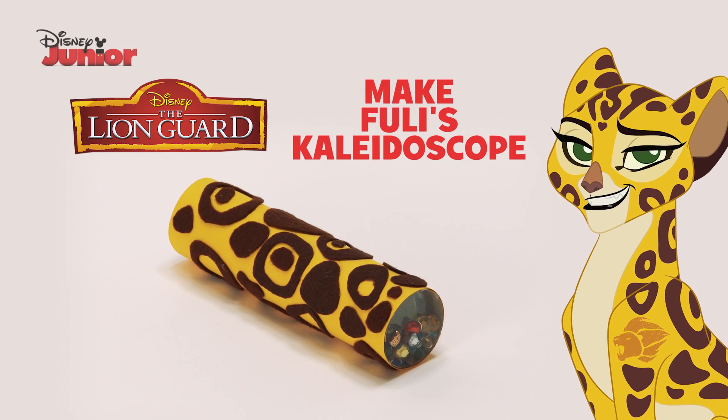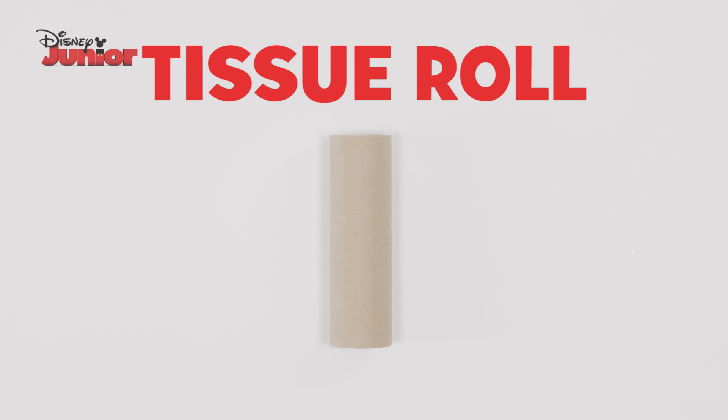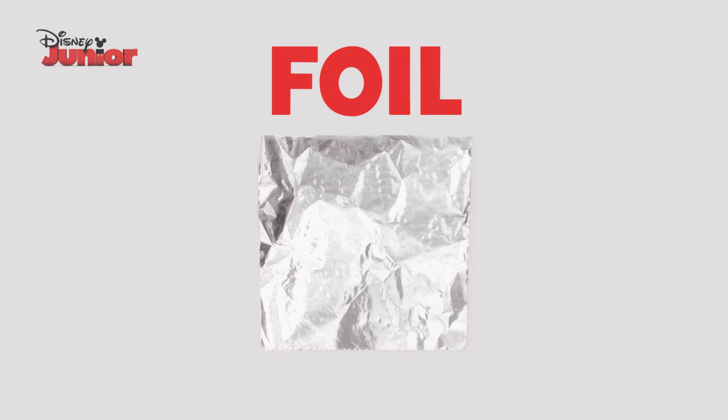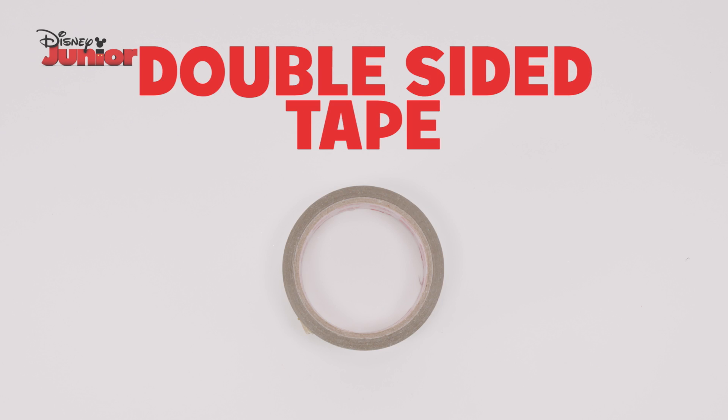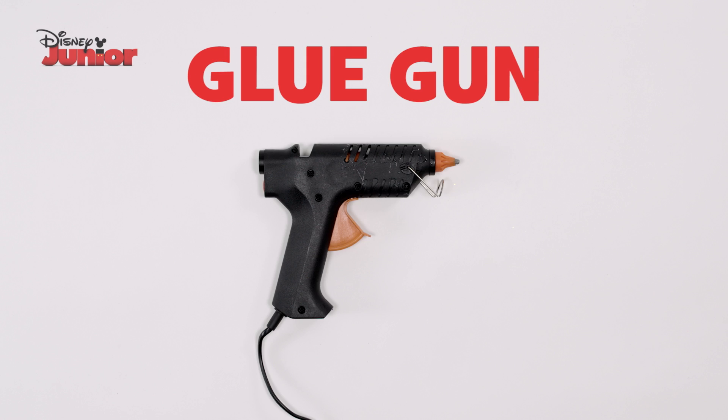Here's how to make Fooley's Kaleidoscope. You need a tissue roll, cardboard, yellow paper, brown felt, foil, clear plastic, jewels, double-sided tape, clear tape, a marker, scissors and a glue gun.